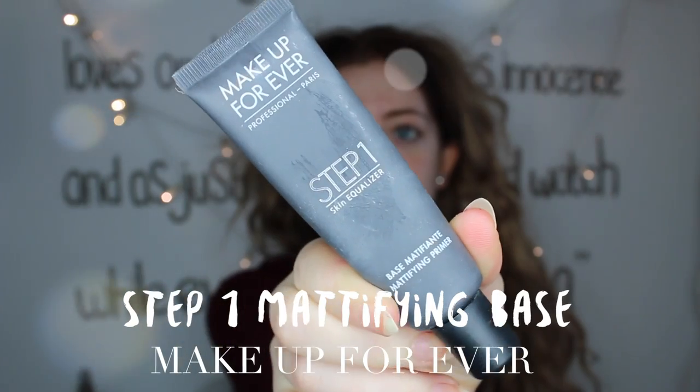Hey guys, let's start with this makeup tutorial. I'm first going to apply a base to my face because this will make my makeup last all day.